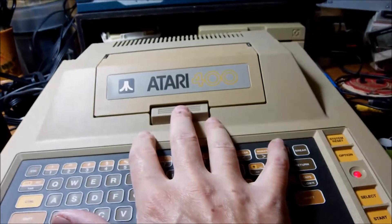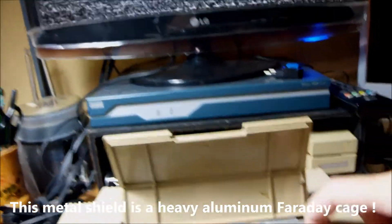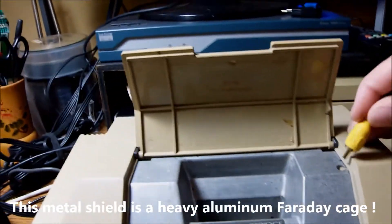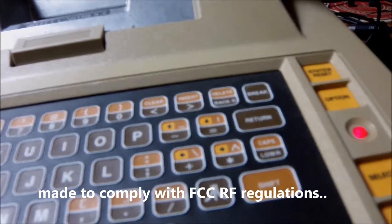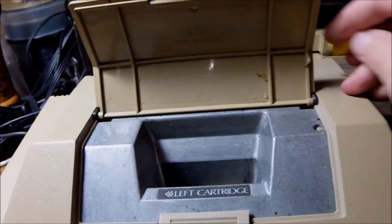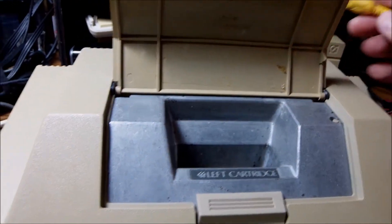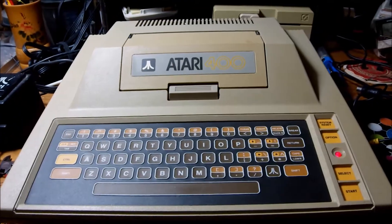Fascinating element number two: if I try to open the cartridge port like this, you see immediately the LED goes off and the power is off. I was scared in the beginning because I haven't seen this before. There is a switch inside here, so in case of a mistake — like you want to open the cartridge port or remove the cartridge, even while the machine is on — this switch makes sure that the machine automatically shuts down.